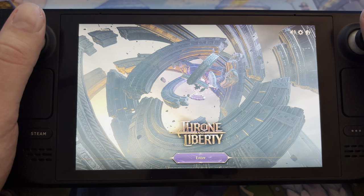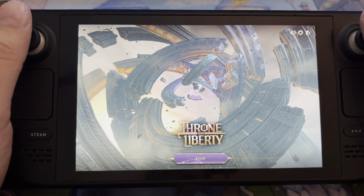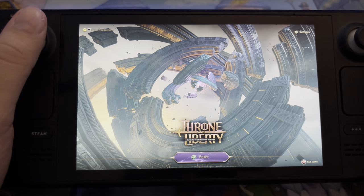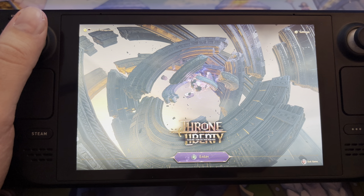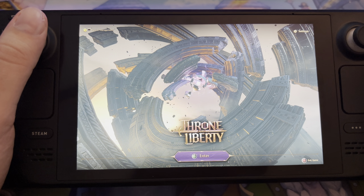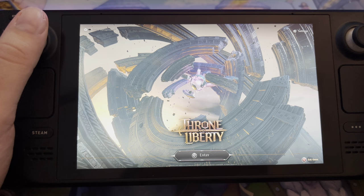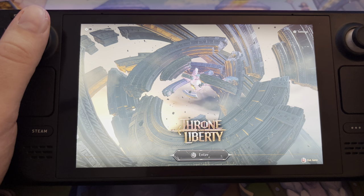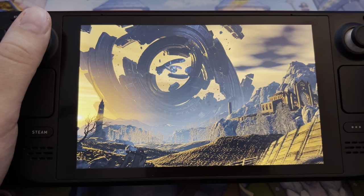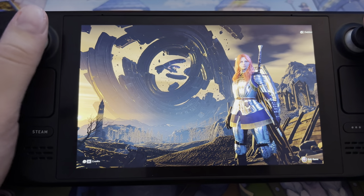Hello everyone and welcome back to another video. Today we're going to try out Throne and Liberty on the Steam Deck. As you can see, the game has controller support, which means you can play with a controller — which makes sense since it's going to release on console. The console version is scheduled for Q2 of this year, but let's see if they keep to that.